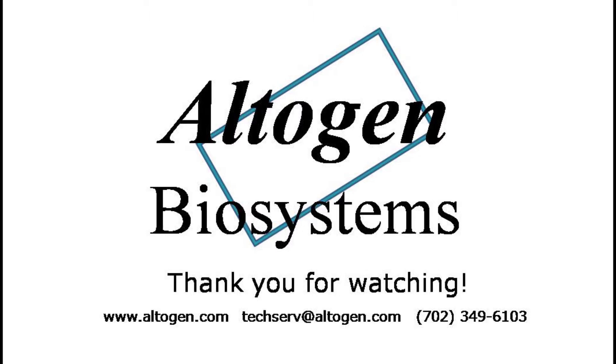For more information or products, visit us at altagen.com. Thank you for watching our tutorial.